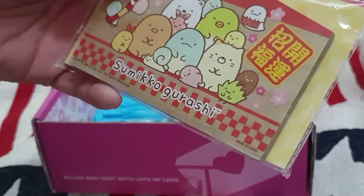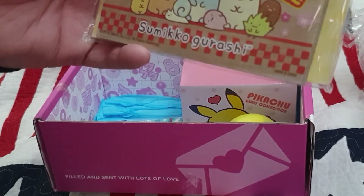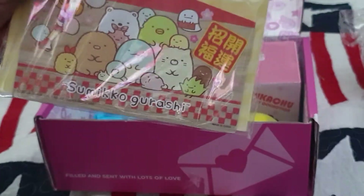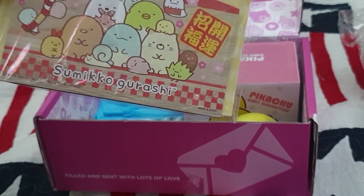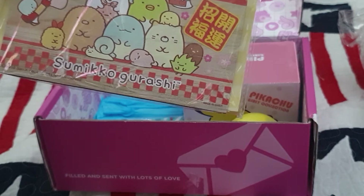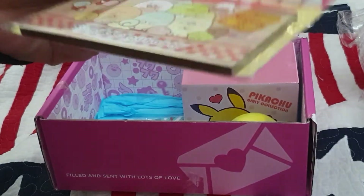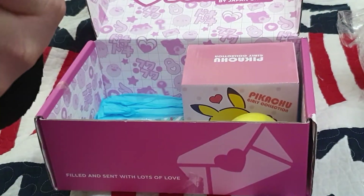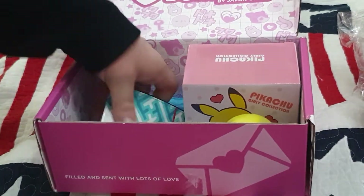Next up — solid wood, good. This is a Sumiko Gurashi Ema. Ema are wooden boards often found in temples, used to write prayers and wishes. This particular one is decorated with the Sumiko Gurashi friends. Hang it out for good fortune and luck all year round. I'm not sure where I'm going to hang that, but yeah — that's really nice, and I can guarantee you it's genuine wood.